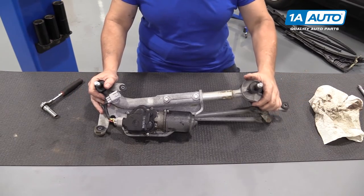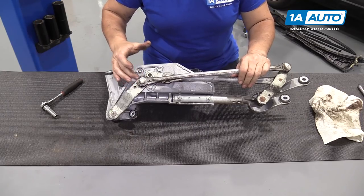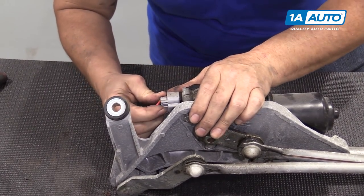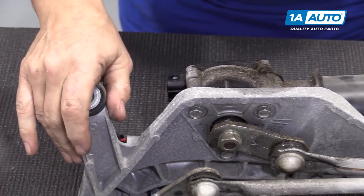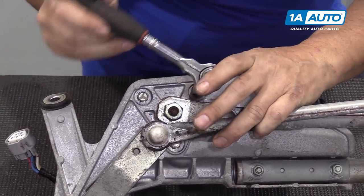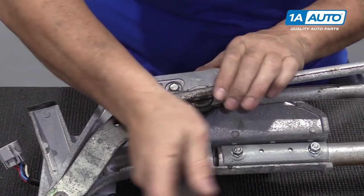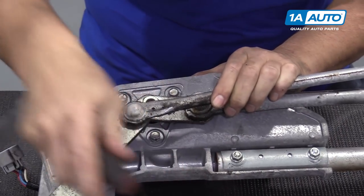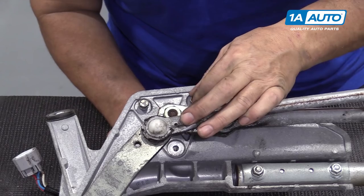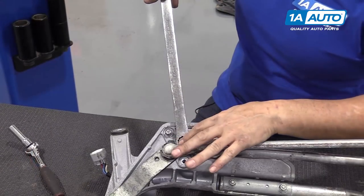With our wiper motor transmission on a sturdy table, I'm going to flip it over so you can see the mounting. We have three 10 millimeter head bolts. First thing I'm going to do is disconnect the connector from this harness by pushing down on that tab and giving it a pull. Now I can use my 10 millimeter socket to loosen up the three 6 millimeter mounting bolts. Before I pull these two completely out, I'm going to loosen up the arm regulator — the transmission arm on the wiper motor. I'm going to loosen up this mounting nut.